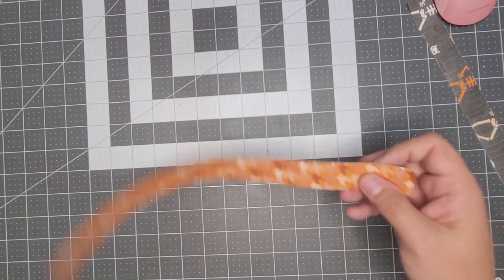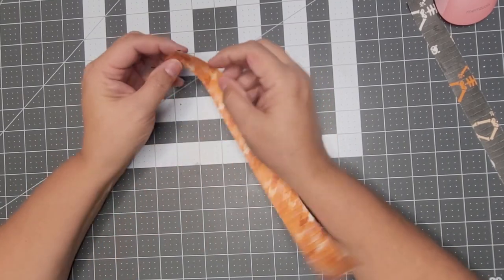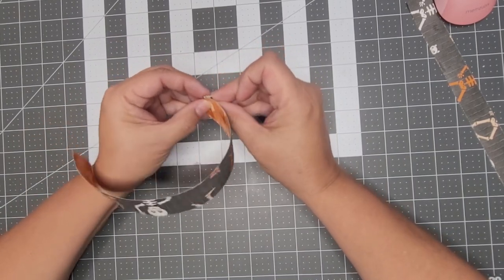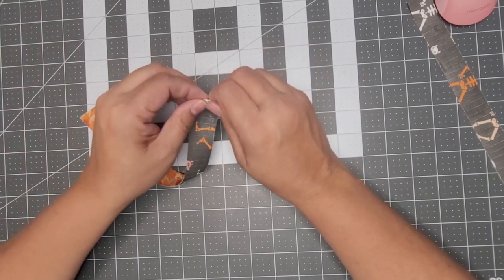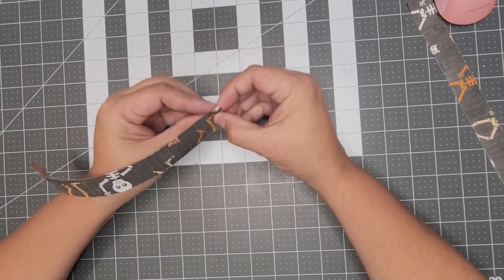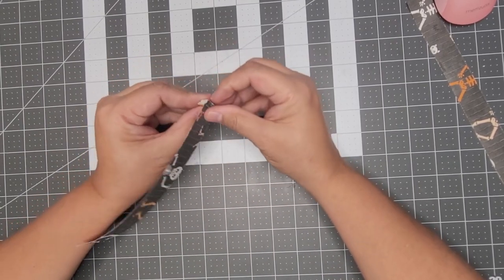The way I do the rosette: whichever pattern you want on the outside, you start that first fold going down. Everyone does it differently, but you just weave it back and forth and every once in a while give it a good bend. You could use your bone folder if you want, but it's really not necessary — this paper is very thin, and as long as you give it a good push on the ends every so often, it folds right up.